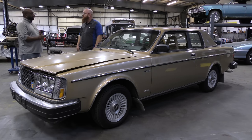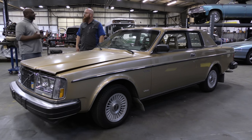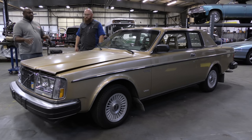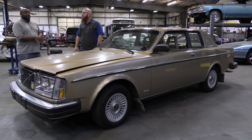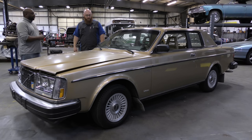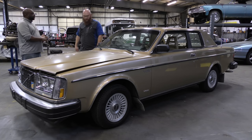So what is the 262 model? The first number in Volvo's designation always tells you what series of vehicle it is — two series, seven series, nine series. The second number tells you the number of cylinders, so this is a six-cylinder car. The last number tells you the number of doors: 242 is two-door, 244 is four-door, 245 is a wagon. Two series, six cylinders, two doors.